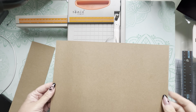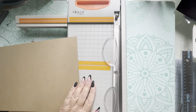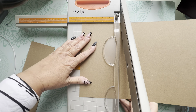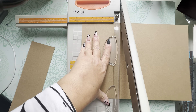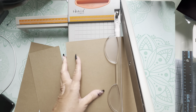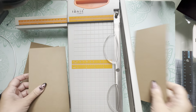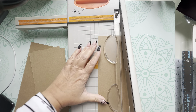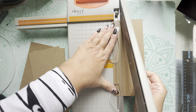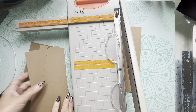Now I've got an eight and a half inch piece and I want to cut two pieces that are four and a half inches wide — so I'll cut those. Then my spine is going to be one inch wide, so I'll cut that piece as well. Those are the three chipboard pieces I need.